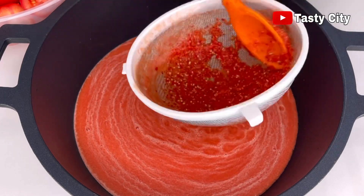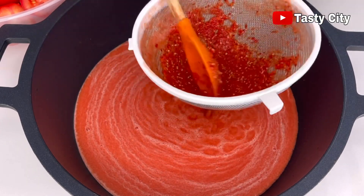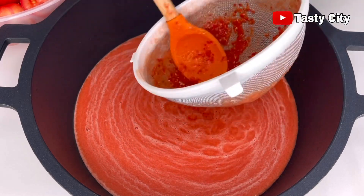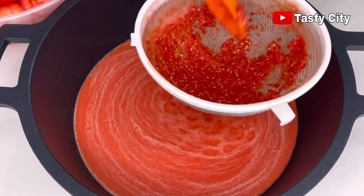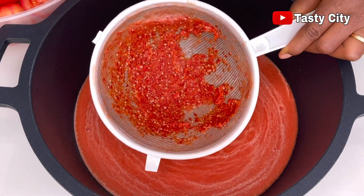Take a look at all those seeds and skin from the tomatoes and paprika — you can now see why the straining step is so important. Please do not skip this step.